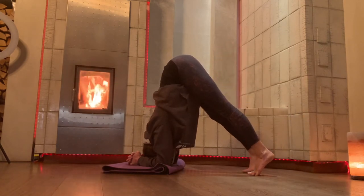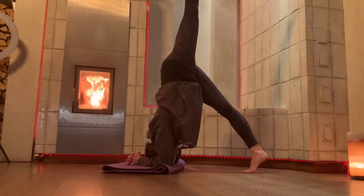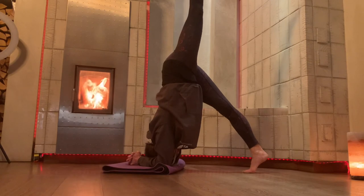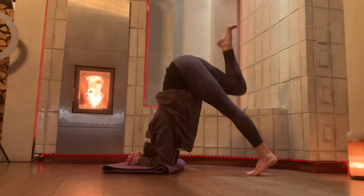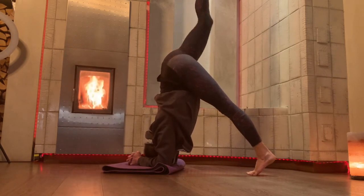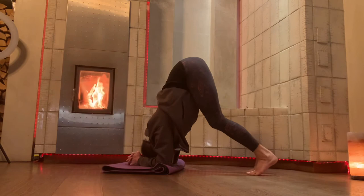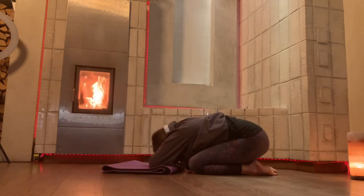Lowering down. Stay there with knee bent, or extend your leg upwards. Lowering down, bend your knees, stay there, or extend your leg upwards. Lowering down — how wonderful. Rest by crossing your arms and resting your head into your arms.